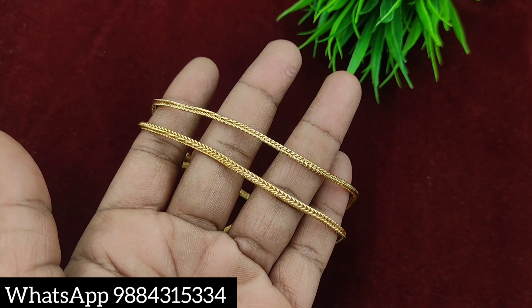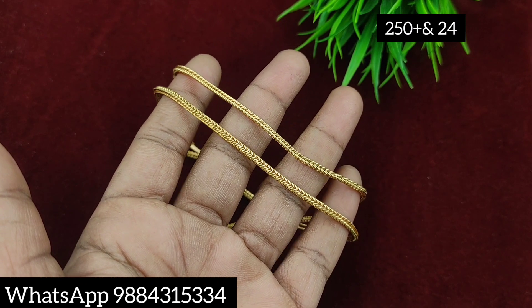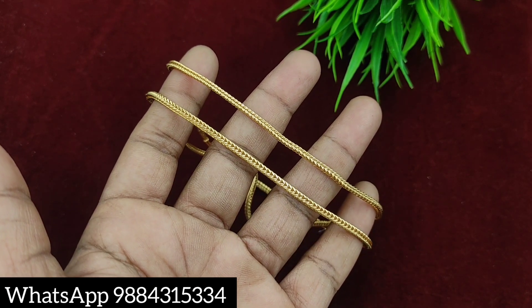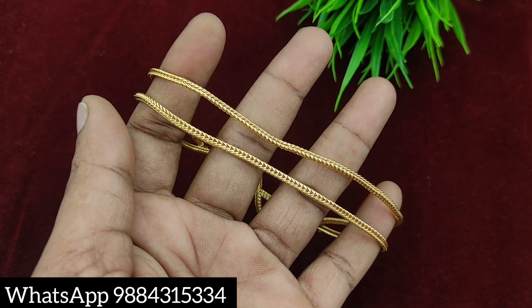First, I am showing a 24-inch Kodi model square shape chain. The price is 250 rupees plus shipping. It is very thin. I am showing a 24-inch chain at 250 rupees plus shipping.